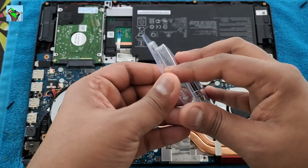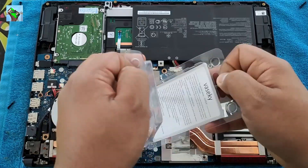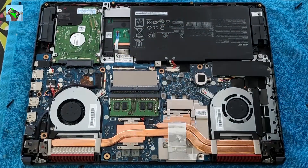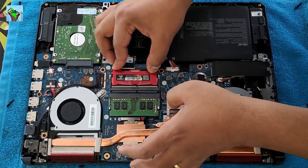The HDD is done, so let's put the RAM in. Some of you guys may have this problem where you get a black screen and the laptop won't start when you try to change the RAM or put a new one in.